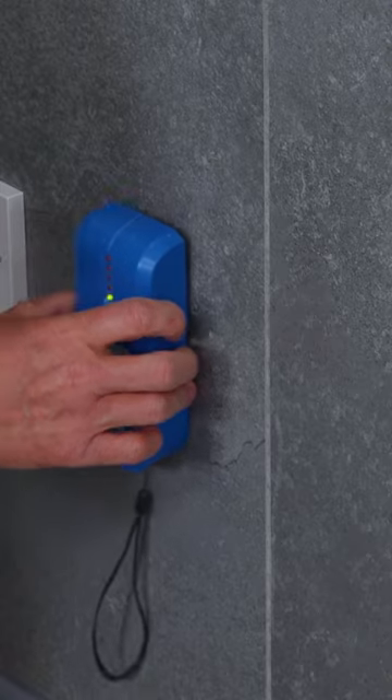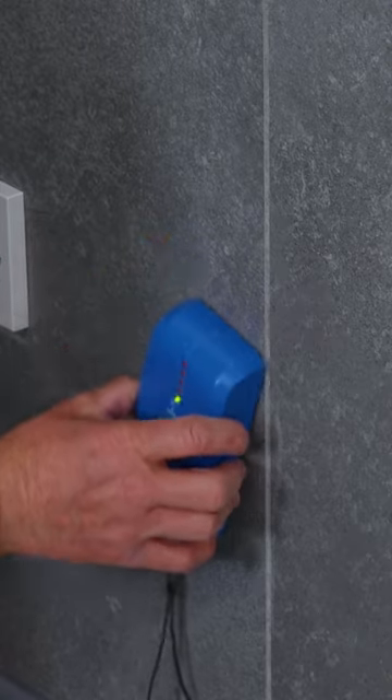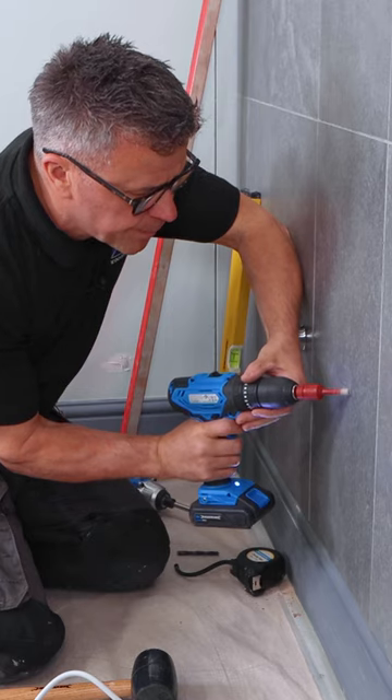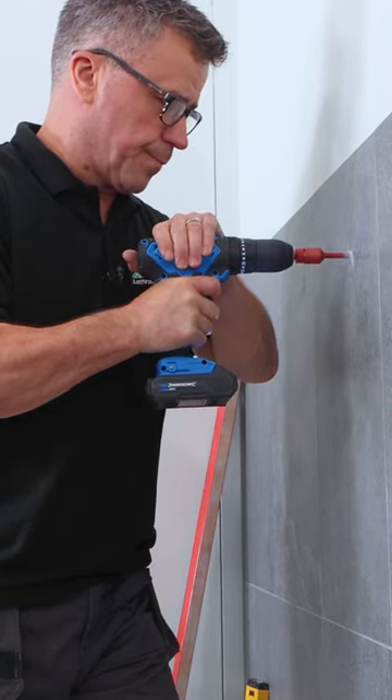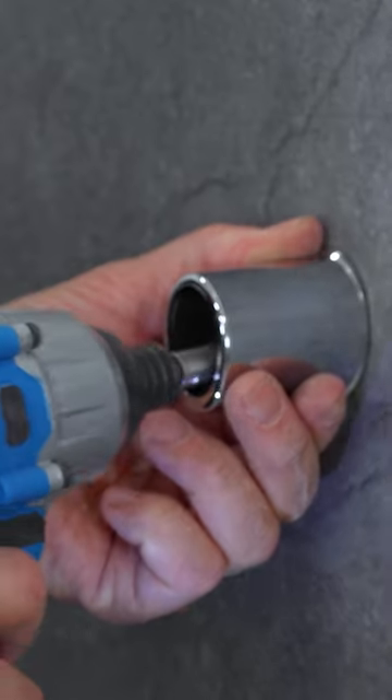It's important to check behind the tiles with the detector to see that there are no pipes or wires there before you start drilling holes. Once you've drilled your holes in the correct position, apply your plug and screw the brackets firmly to the wall.